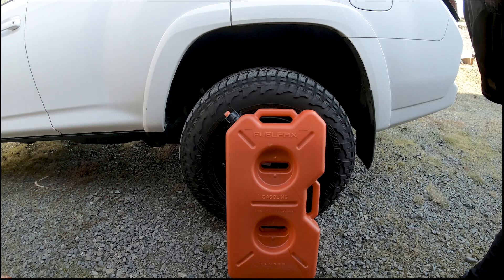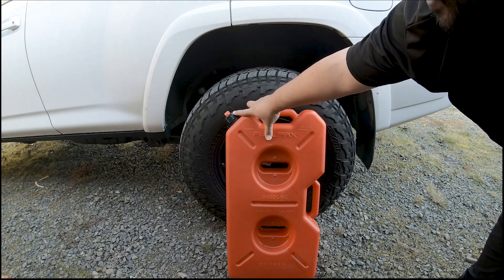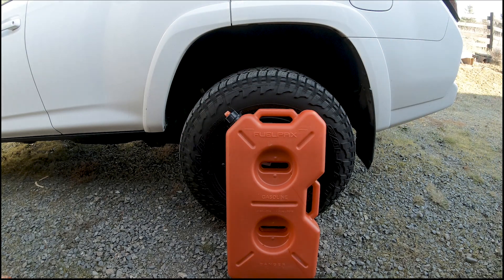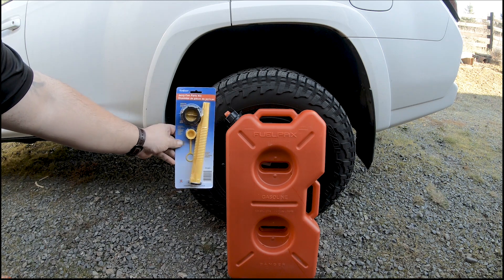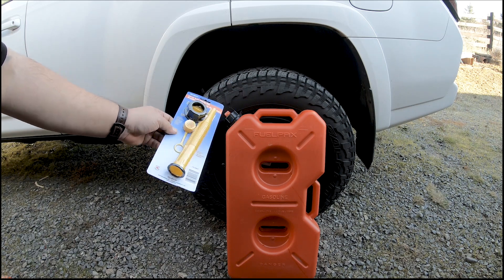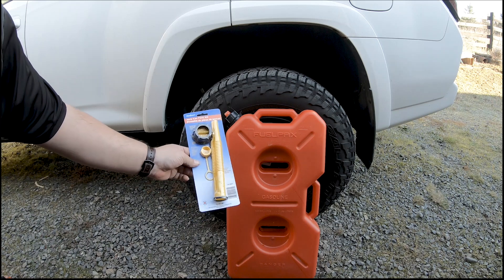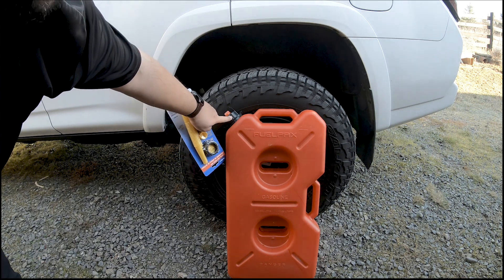One thing I want to address is how to make the spout work better. With that EPA regulation, the spout is an eco spout and it is a pain — especially if you're trying to fill a vehicle. We're going to change it out to a self-venting spout, which is a kit that works on pretty much any tank. It gives you a vent so it breathes better, flows more freely, and gets rid of the safety lock. They can't sell it with this spout — they have to include the eco one because of regulations.